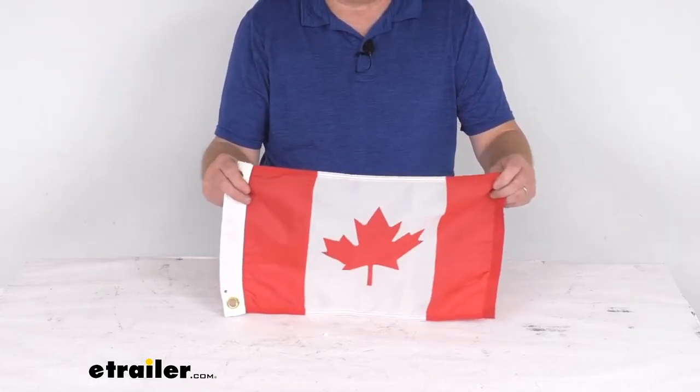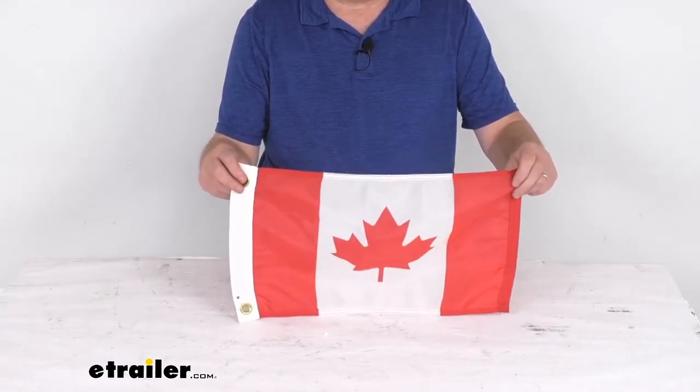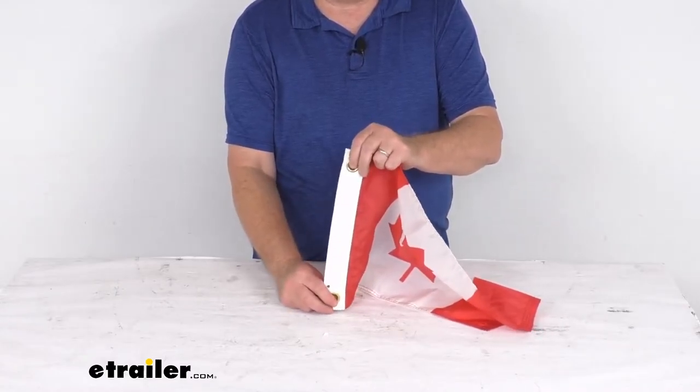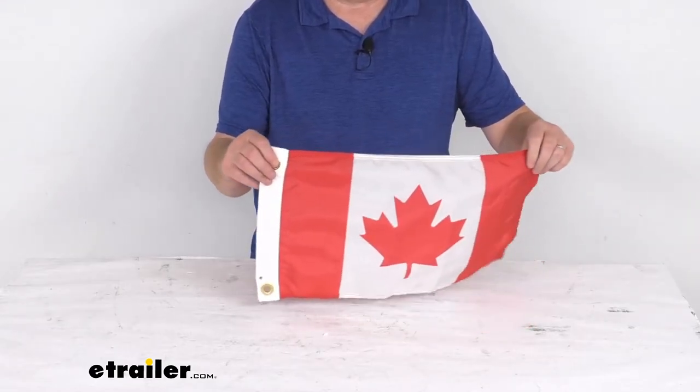This is made of 100% lightweight nylon material and it easily catches the wind for display. You can see on the header here it has two brass grommets on this reinforced heading for a nice secure attachment. The flagpole and the hardware to fly this is sold separately on our website.